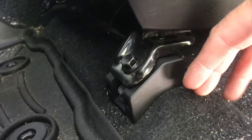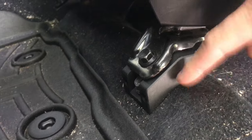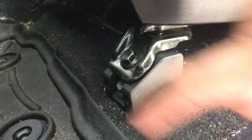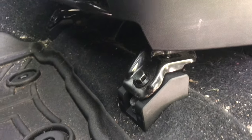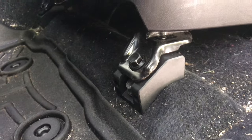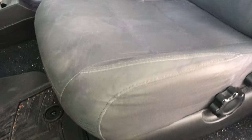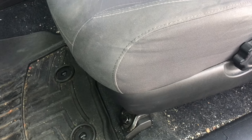Worst case, for 25 bucks, if I hated them I'd just take them back out — and you're not out 100 bucks like the other brand. It's the same material, same bolts. If you have leg issues, back issues, or want a better seating position, I would recommend them. I didn't believe people on YouTube, so I tried it and made a video just to help others out. Check them out on eBay for 25 bucks — can't go wrong. Take care, I'll see you in the next video.